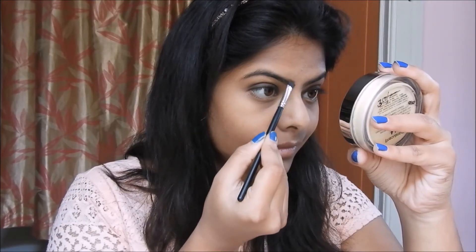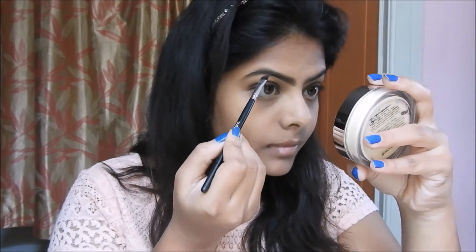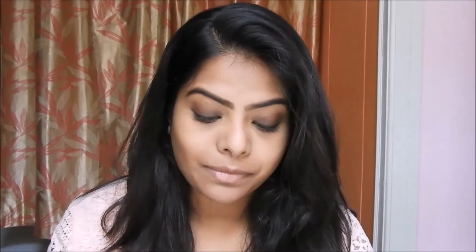To fill in my brows, I'm using the same light brown shade I used in my crease, with an angular brush. You can see how much of a difference filling brows can make — I just love filling my brows every day. I'm using Maybelline mascara to add some volume to my lashes.